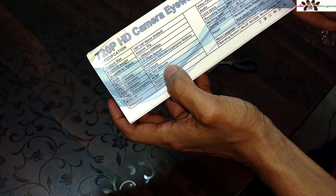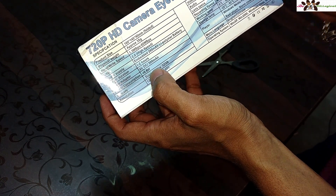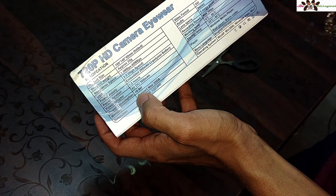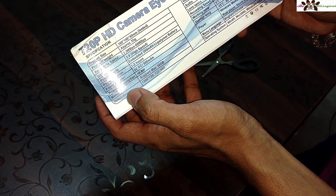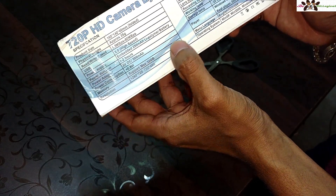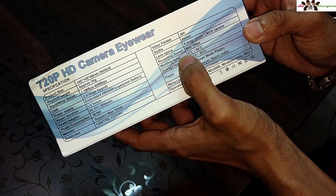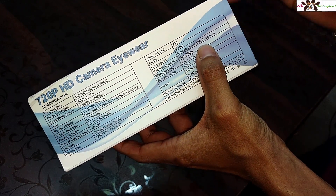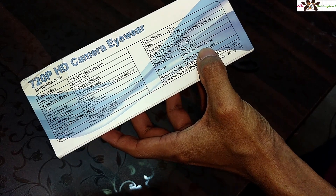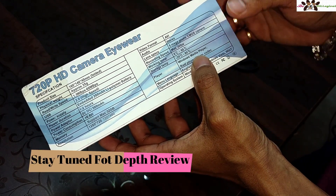Power consumption is less than 1 watt, which is very efficient. Memory card support is up to 32GB. The video format is AVI. Audio is stereo, not mono. The lens specification is a 5-megapixel CMOS sensor — I'm not sure about the quality yet, but I will do a depth recording test and show you the video quality.